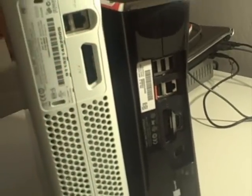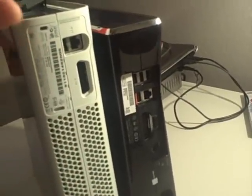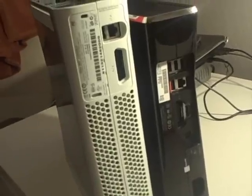I would not have upgraded if I had an Elite, and I'll tell you why. The very thing that was important to me was HDMI, and the Elite already would have had the same setup. Also, the Elite comes with a 120 gigabyte hard drive. I don't personally use that much storage on my Xbox, so storage wasn't a big issue for me. If I had an Elite, I would have been perfectly fine with my storage capabilities.